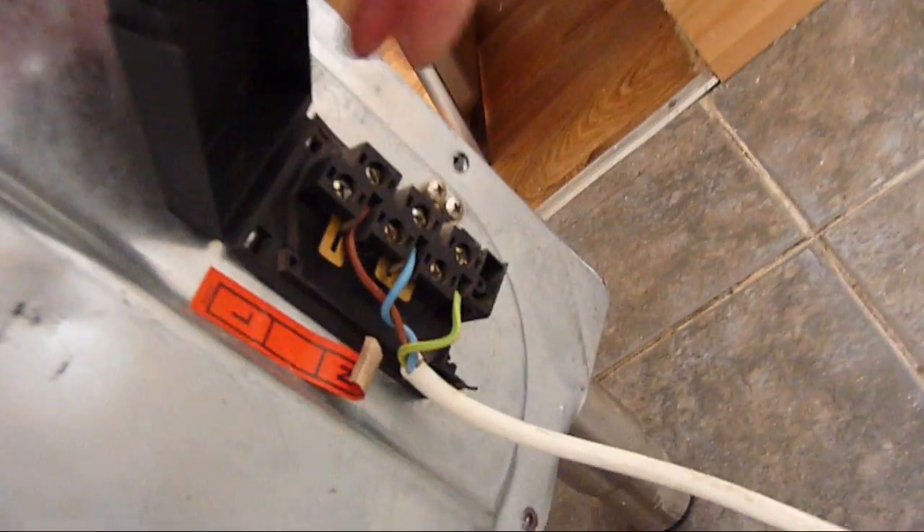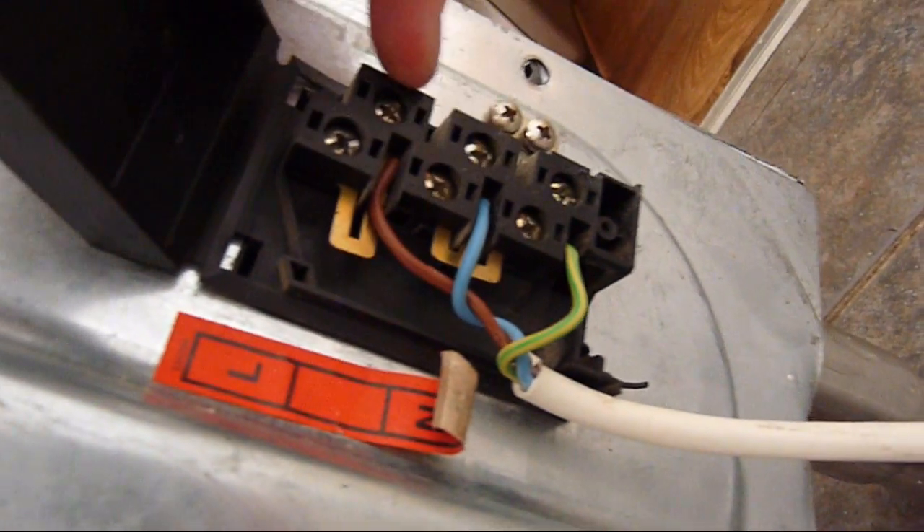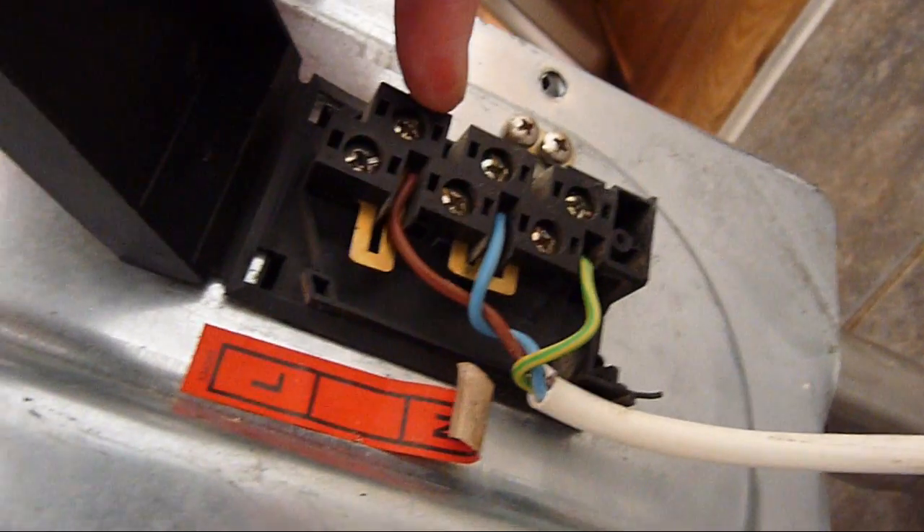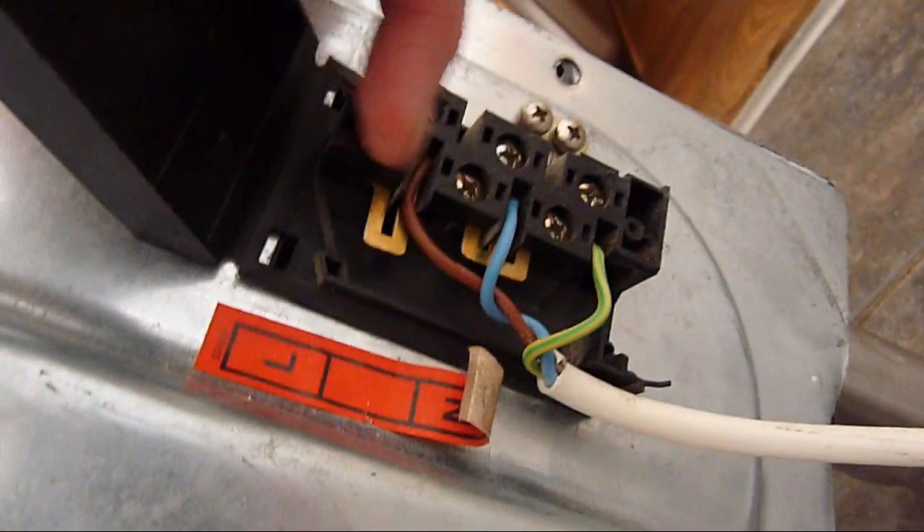Flipped out from the cover and tightened these, making sure that the wires were pushed inside. Whoever had been working on this before had left these loose. Tightened these three up and these three up, and then everything's working fine.